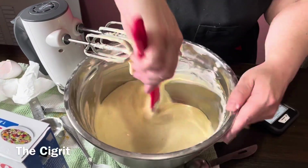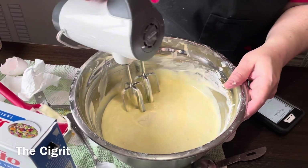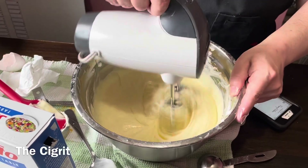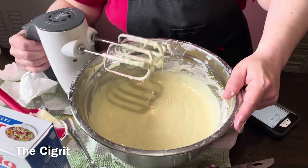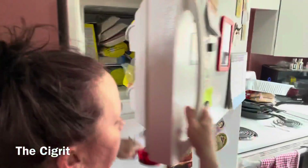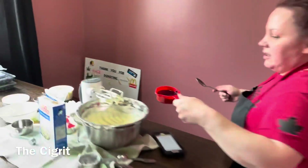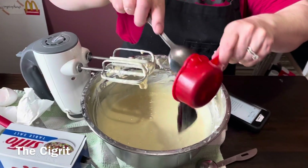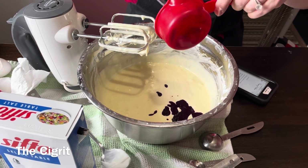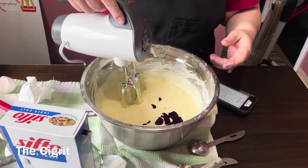Scrape down the sides, put your next egg in. Then you're going to take two egg yolks — I've already separated them. Scrape down again and give it one last mix. Then we're going to get our third of a cup of blueberry sauce. Just be careful because it's blueberry, so don't be wearing a white shirt while you're making this.